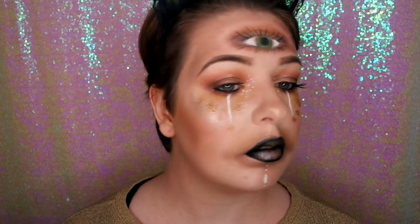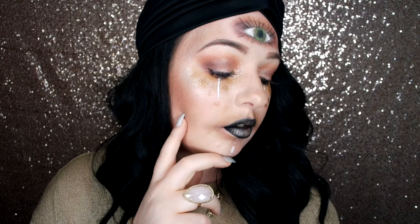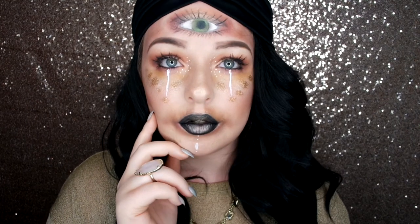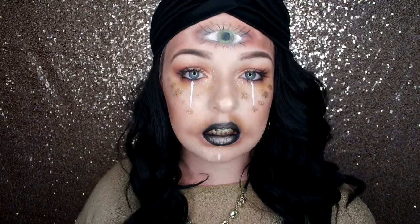I hope you enjoyed watching this video to get this mystical dark fortune teller look. Remember to click that like button and subscribe, and I will be back very soon for the third look in Glamoween. Bye!